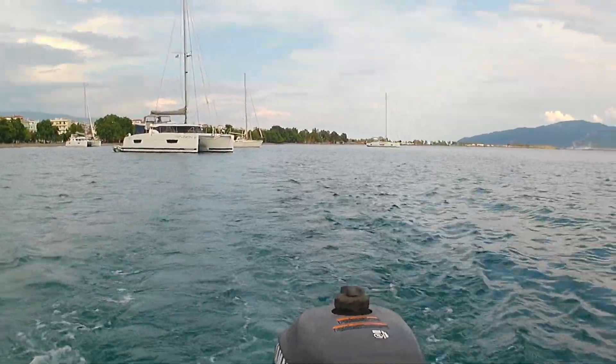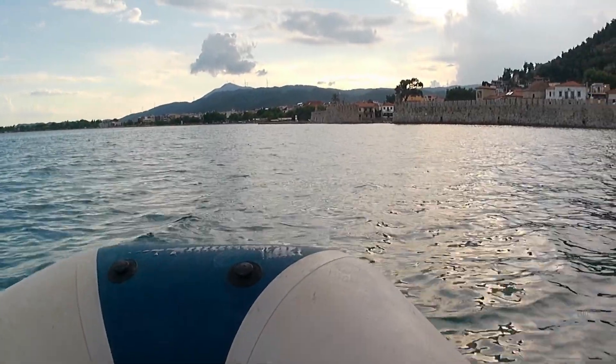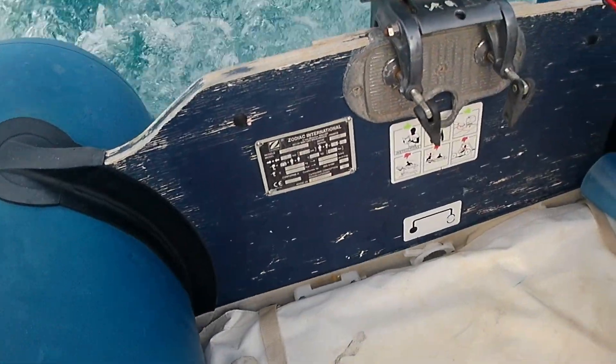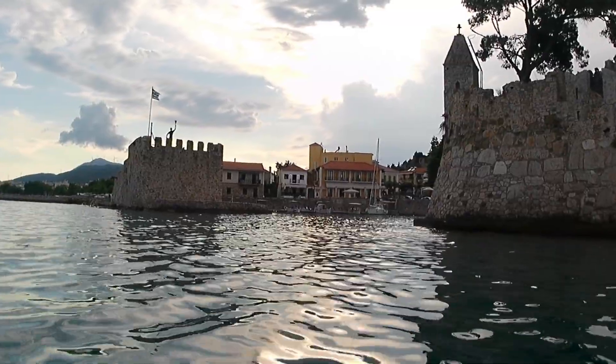We launched our dinghy for the first time at Nafpaktos, which also ironically has a leak, seemingly coming from a dodgy bung. We'll look into fixing it, but are considering buying a dinghy with a hard bottom so it's a bit sturdier.